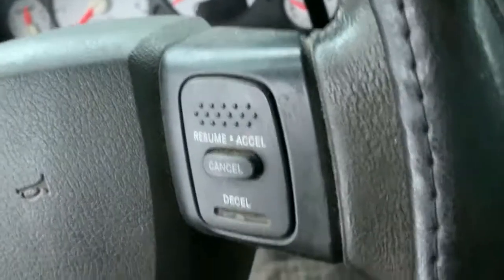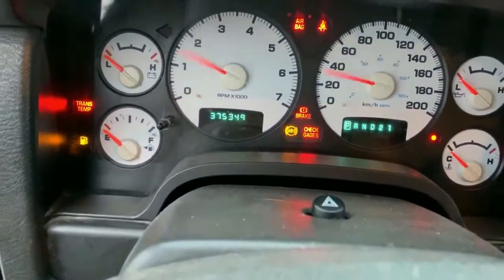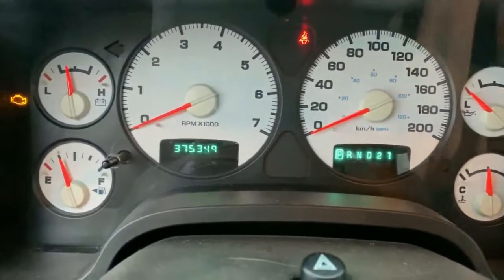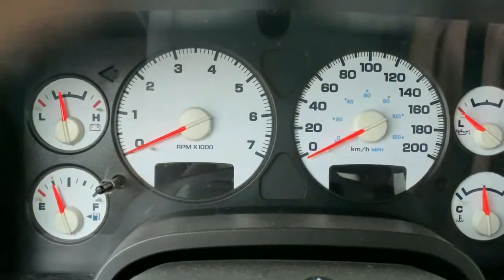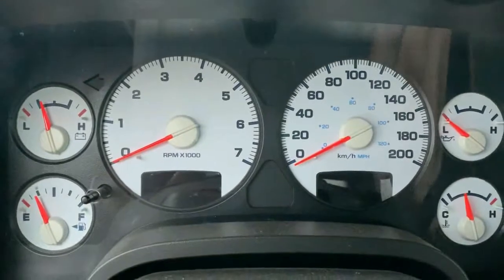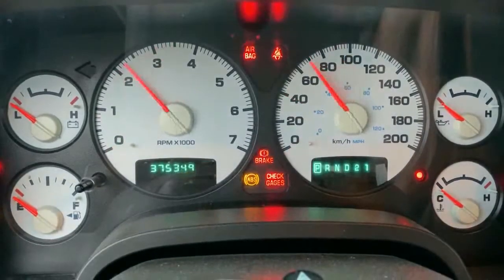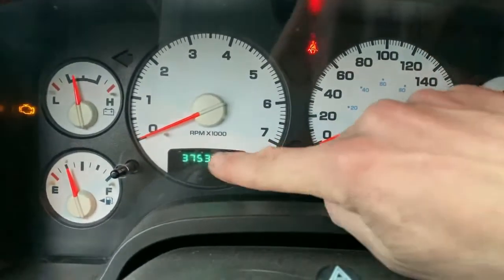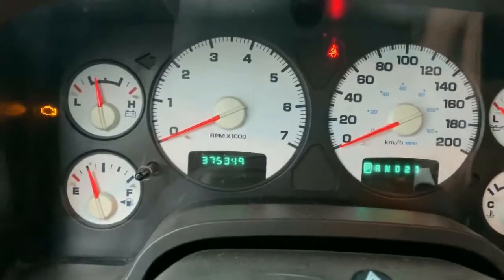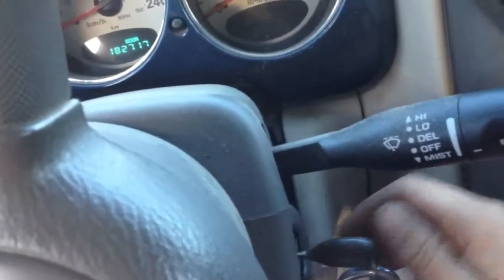If I can find the ignition here — so you put the key in, turn it on, off, on, off, on. Maybe I did it wrong, let me try that again. Most Dodge vehicles you can do this: on, off, on, on. See how it says 'done' over here, and dot dot dot? That means there's no codes — because we deleted it already.